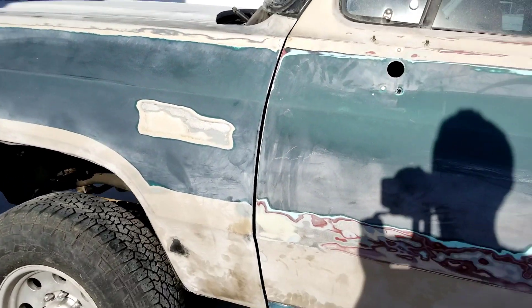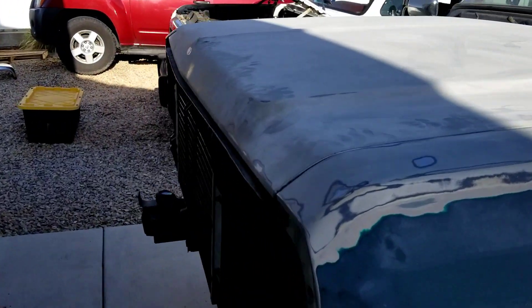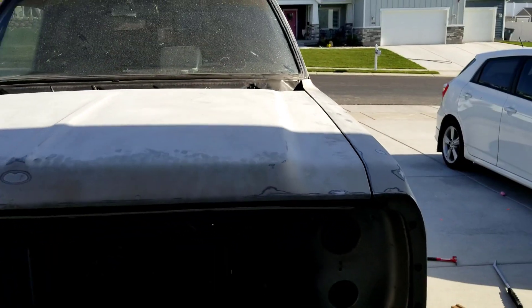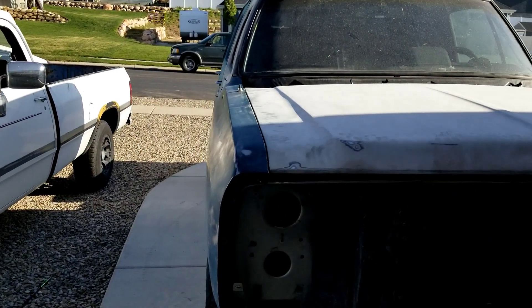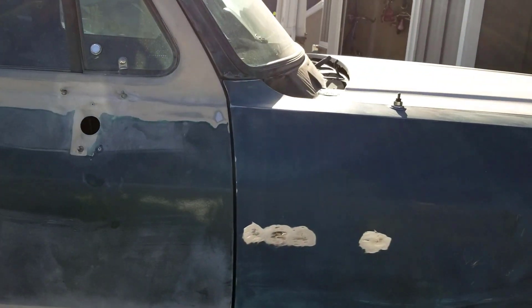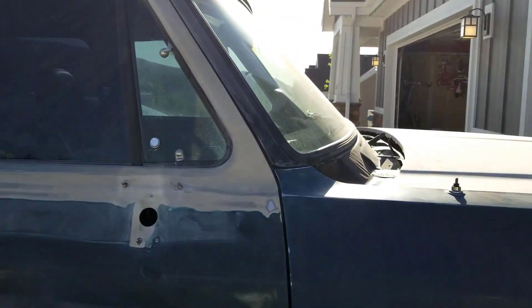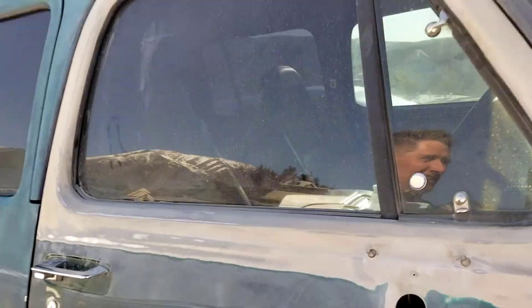For right now, I'm satisfied with where it's at. After I paint it, I might take it to a body shop and have them work their magic to get it absolutely perfect. But I think for my capabilities at this point, this is pretty good. The doors both close really, really nice. They sound rattly because the door panels aren't on them, so everything kind of rattles in there. When we put those back on after we're done with the body work, we're going to put sound deadener inside the door skins too.